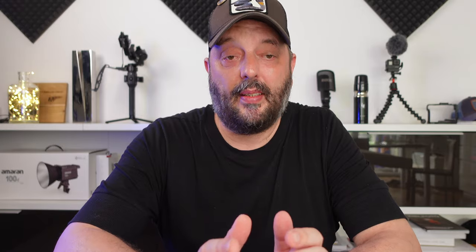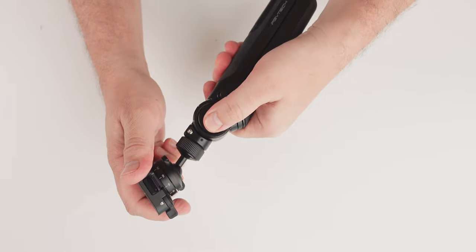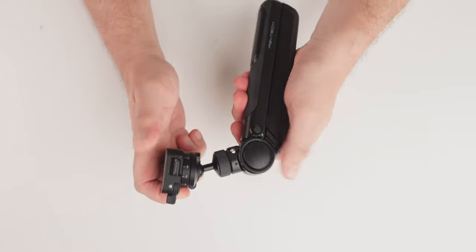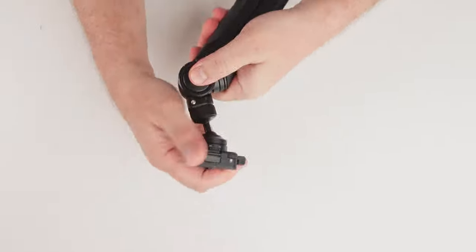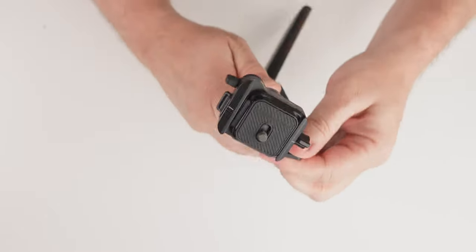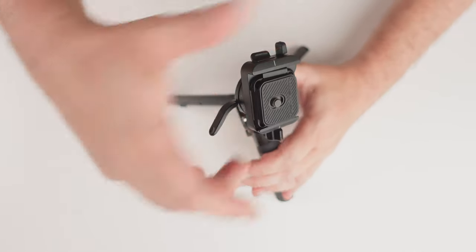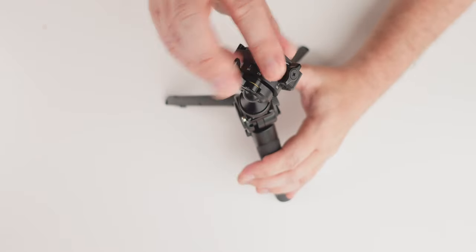With the Pro you get this snap lock mini reverse ball head, which is very awesome because you can put your camera in every angle. Then you have different modes: the regular handheld mode, the lower view mode, the elevated tripod mode, extended mode, mobile vlogging mode, the Mantis mode, and a vertical shooting mode.